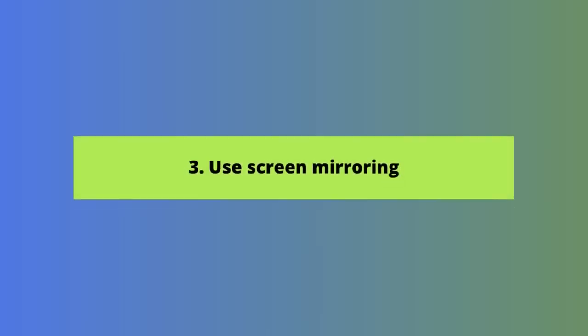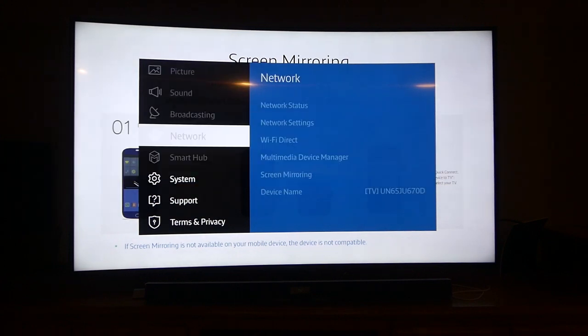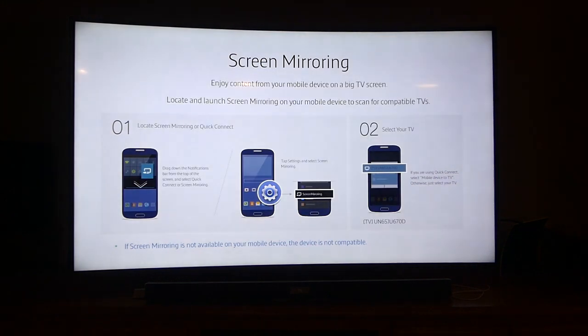Now let's move on to our third way to cast, and that's through screen mirroring. What's nice about this option is that you don't need any apps — you just need an Android phone and TV that are compatible with each other. Make sure your phone and TV are connected to the same wireless network. Go to settings on your TV and select screen mirroring — on our Samsung TV, we click Settings, then Network Settings, then Screen Mirroring. Then open settings on your phone and search for screen mirroring, which might be within wireless display or connection and sharing settings. Select 'mirror device to TV.' If you don't see that option, your device is not compatible with your TV — unfortunately, that was the case for us.